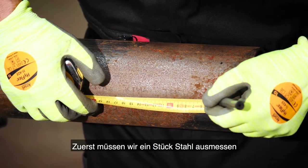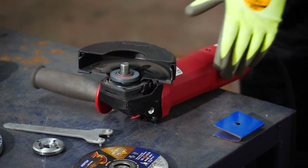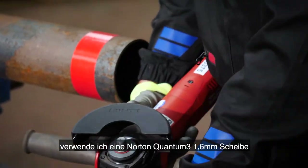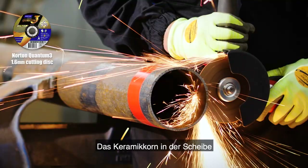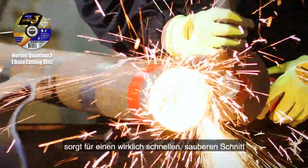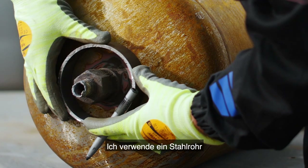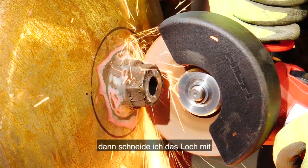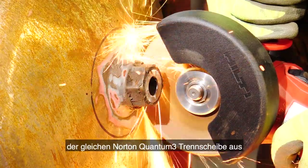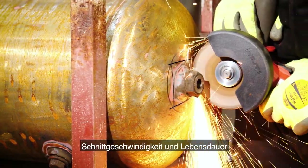First we need to measure a piece of carbon steel that will be used to create the air hole at the bottom of the heater. To cut the steel to size I'm using the Norton Quantum 3 1.6 millimeter disc. The ceramic grain inside the disc gives a really fast clean cut without bluing the metal. Here I'm using the carbon steel pipe to measure the right size for the air hole, then cutting the hole out using the same Norton Quantum 3 cutting disc, as it gives great cut control as well as speed and life.